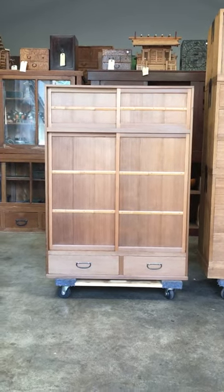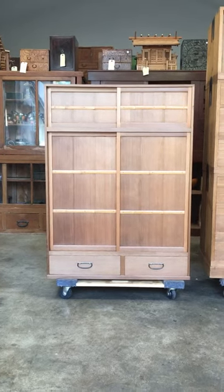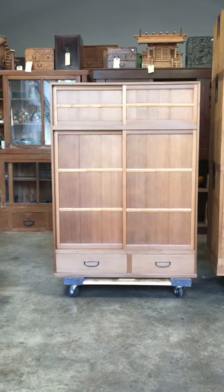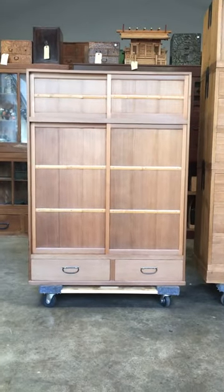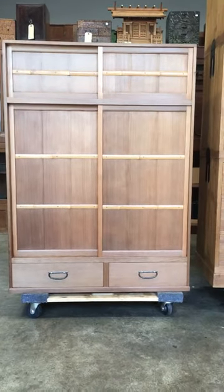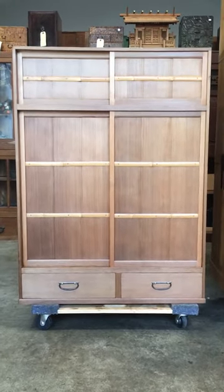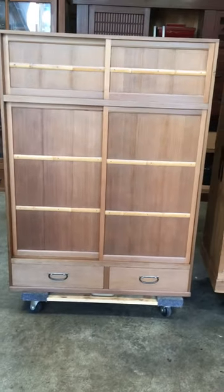This is a chest specifically used in sado or chado for the preparation as well as the conclusion of the tea ceremony. It was made entirely of Japanese cypress wood known as hinoki, with subtle accents of bamboo trim.